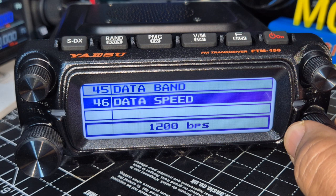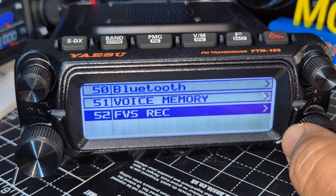Data speed is there — it's a shame they didn't put APRS in, or are they planning to? I think it's a shame.